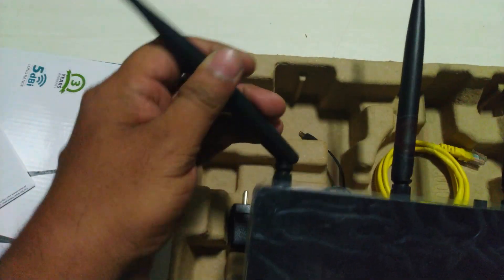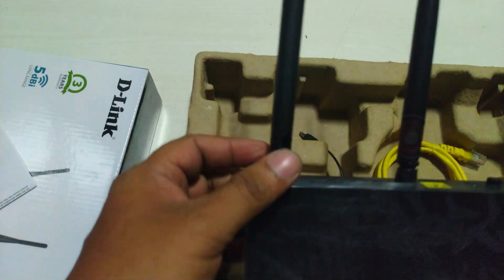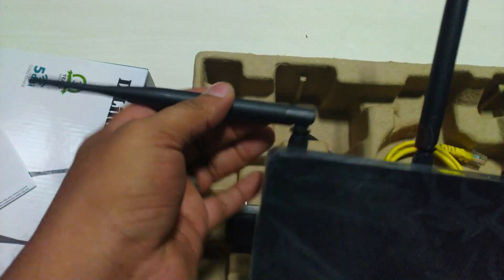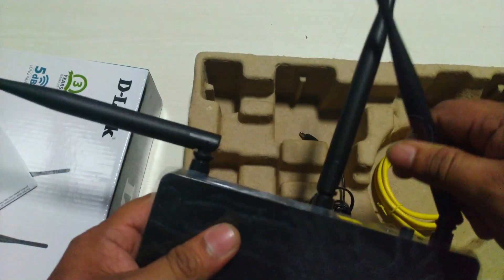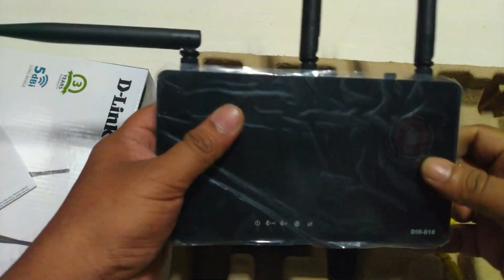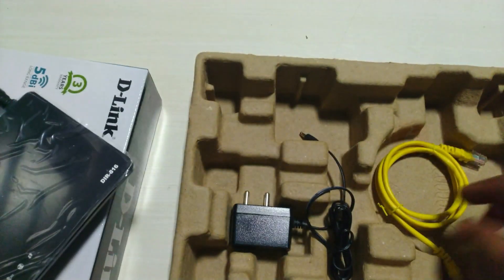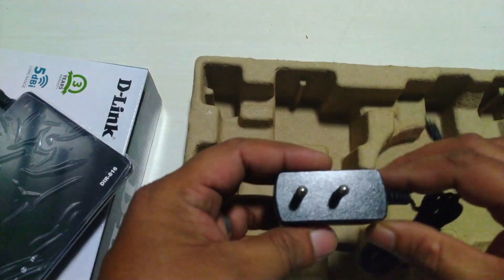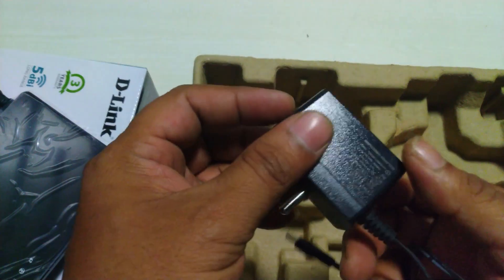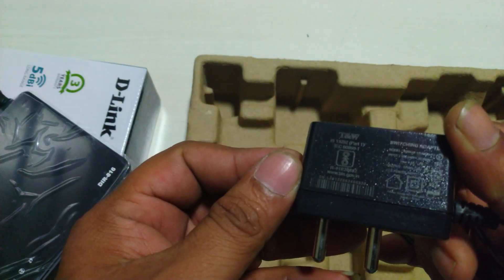The DIR-816 Wireless AC750 Dual Band Router is an affordable yet powerful wireless networking solution which combines the latest high-speed 802.11ac Wi-Fi specification with dual-band technology and fast Ethernet ports to deliver a seamless networking experience. The increased range and reliability of wireless AC technology reaches farther into your home, and advanced security features keep your network and data safe from intruders.